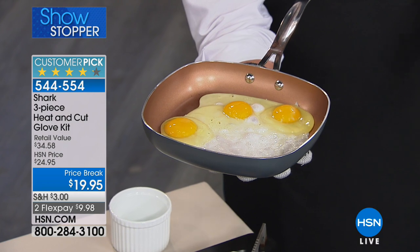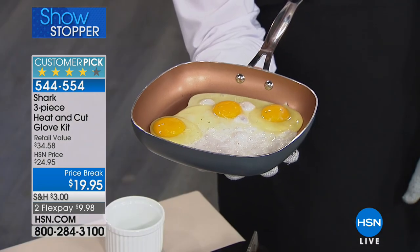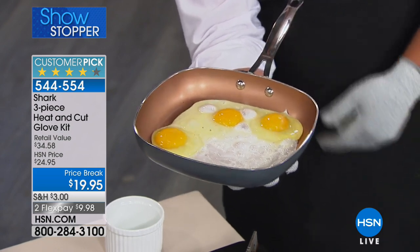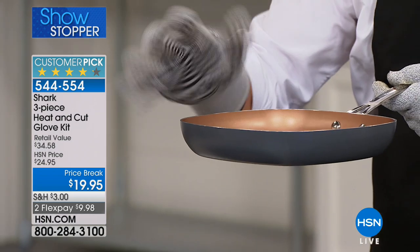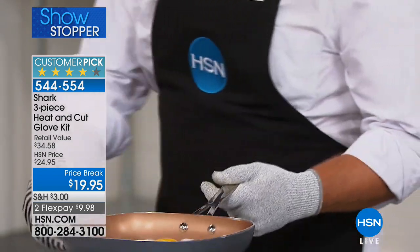They're good up to 650 degrees. They're flame resistant, so they're perfect for the barbecue. You can see the heat coming out of the pan. I just fried eggs in the palm of my hand — holy moly.